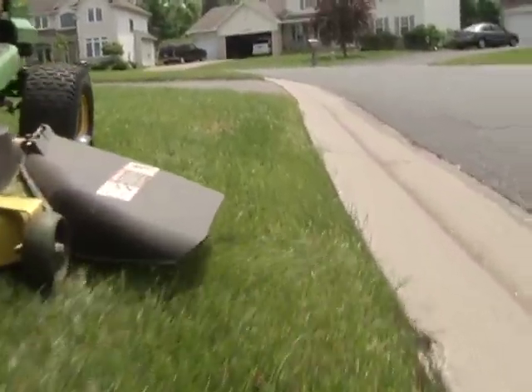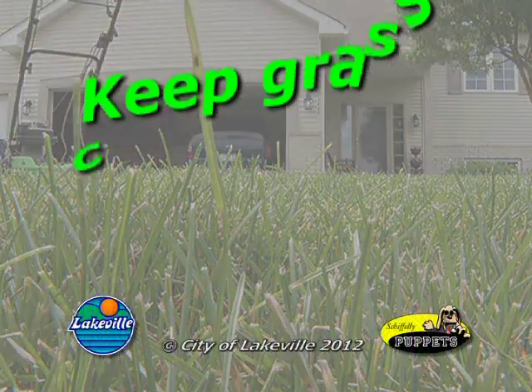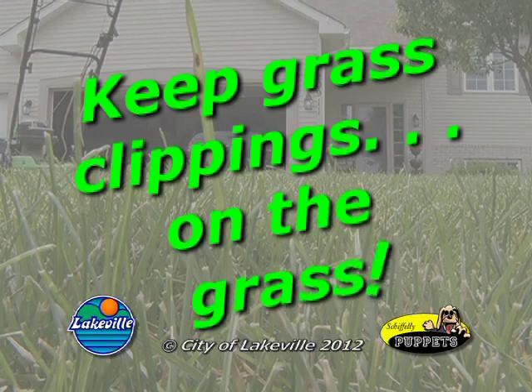Remember to keep your lawn mowed high so that it can sustain drought longer. Keep grass clippings where they belong, on the grass. Ha ha!